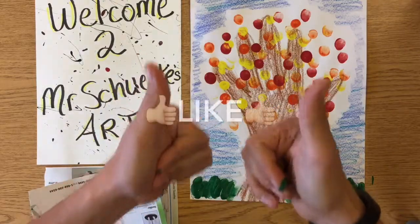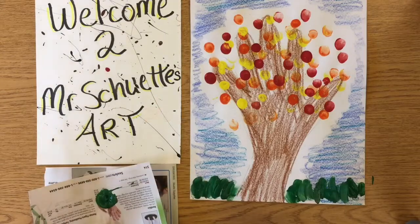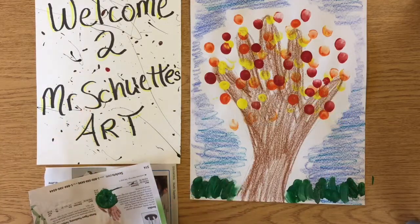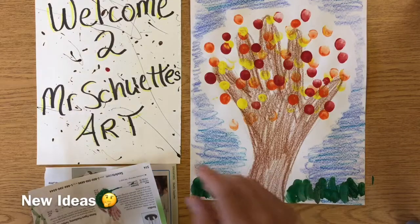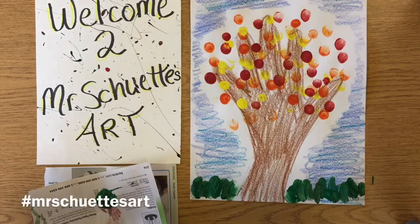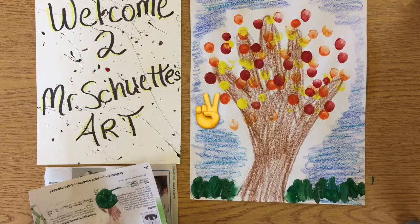Definitely if you like this project give it a thumbs up and hit the like button down below. While you're down there, hit subscribe if you haven't already — lots of free fun art videos and easy projects coming out multiple times a week. Hit a comment below if you have any ideas. I'm always looking for new project ideas I can do with my kids. As always, I am Mr. Schutte and this is Mr. Schutte's Art Class. Thanks for viewing — see you later!